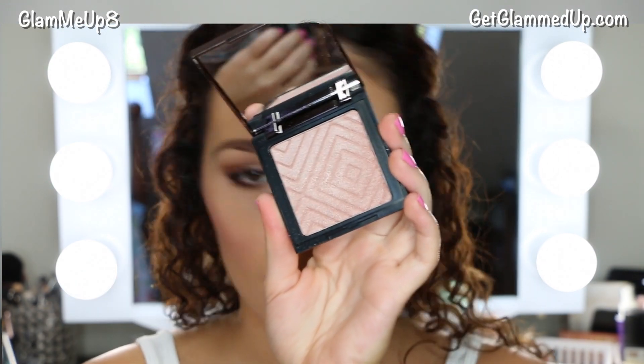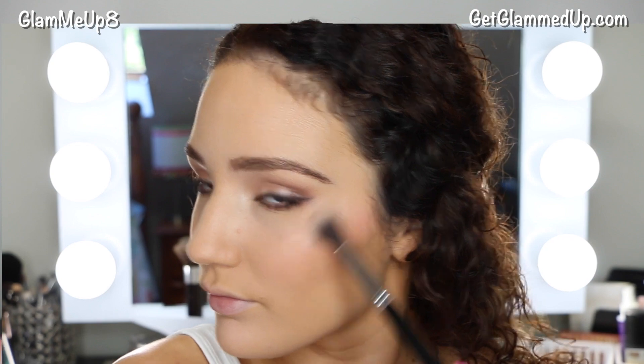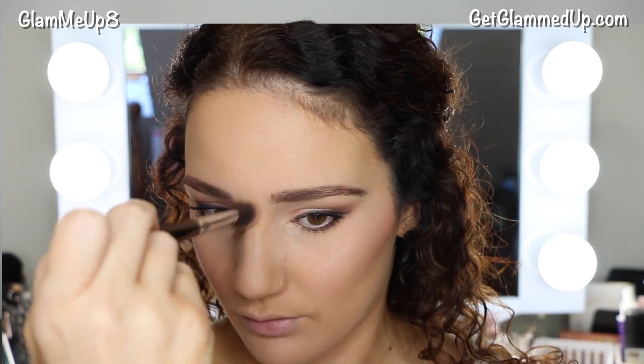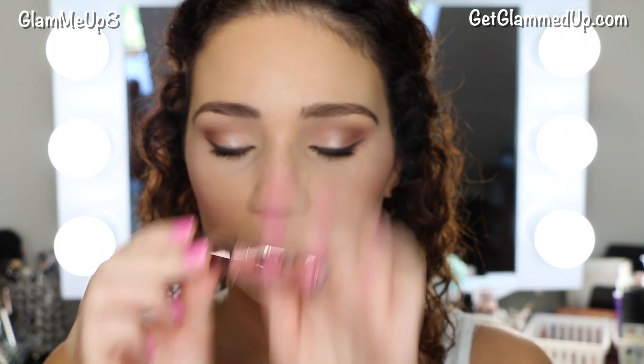Now for my favorite part — highlighter. I'm using their Luster highlighter, which is so amazing. I talked about this on my Instagram story, but it doesn't even look shimmery in the pan, yet once you put it on your cheekbones it gives off the most beautiful iridescent glow. It's definitely a champagne color and looks a lot darker in the pan than it does on your face — just very shimmery and gorgeous.